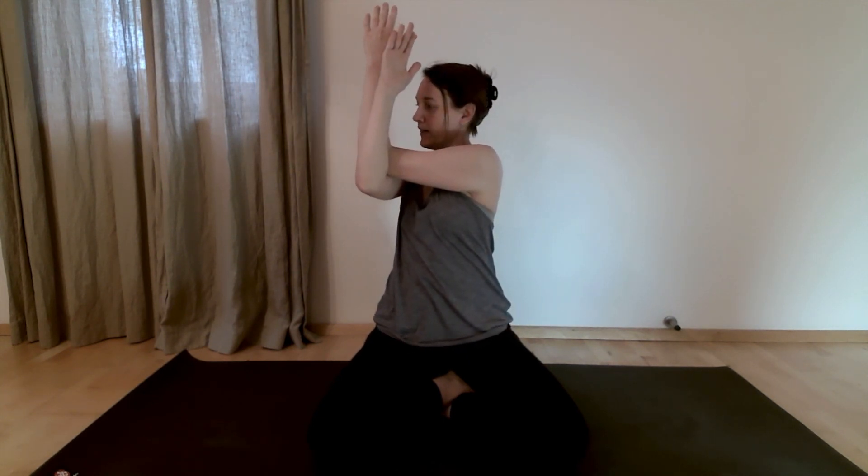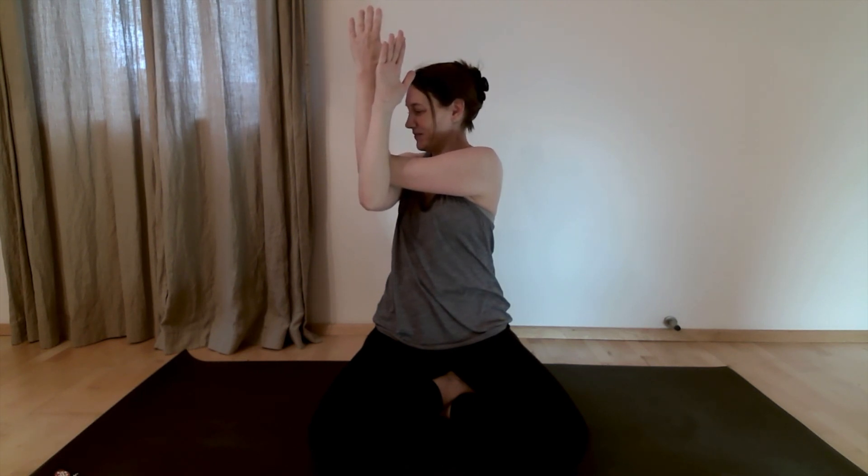Release and shrug the shoulders a couple of times. Take your arms back to cactus, and this time cross the right elbow over the left, twisting the upper body to the left. You can use the left arm to pull the right arm back a little bit. Stay seated nice and upright here, take deep breaths.